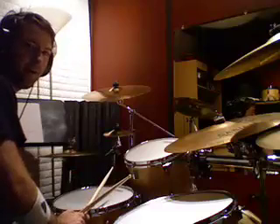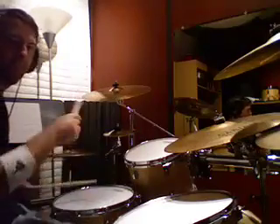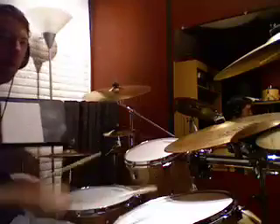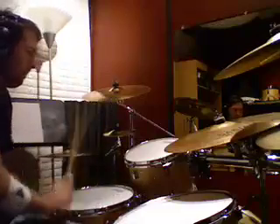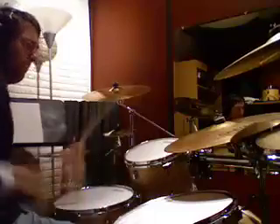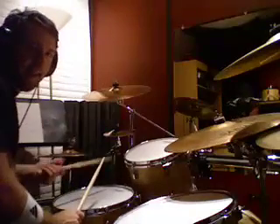What you're going to do is put these different breakings of that six I was talking about earlier into it. One way to break down six is like this — and then as you speed it up, you get all kinds of different patterns out of that.